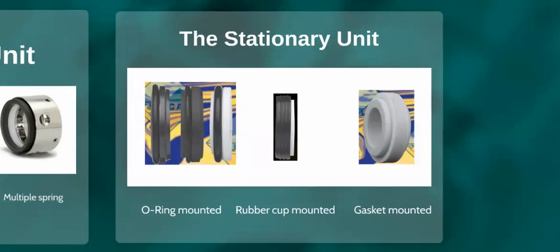Secondly, we have a stationary component. Types of stationaries used are o-ring mounted, which uses an o-ring to seal in the housing recess, rubber cup mount, or a clamped-in gasket type.